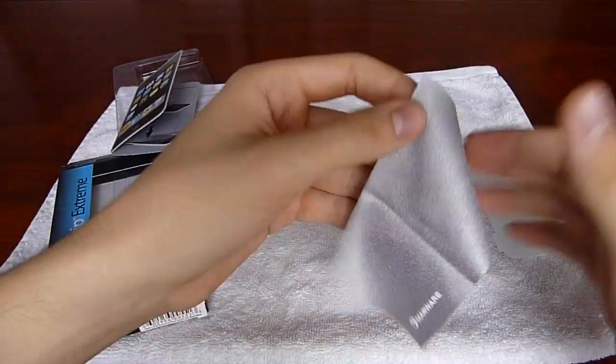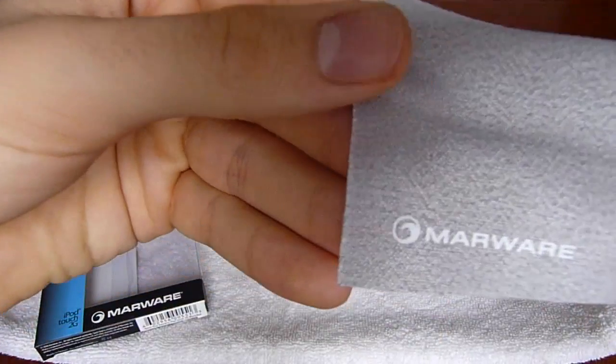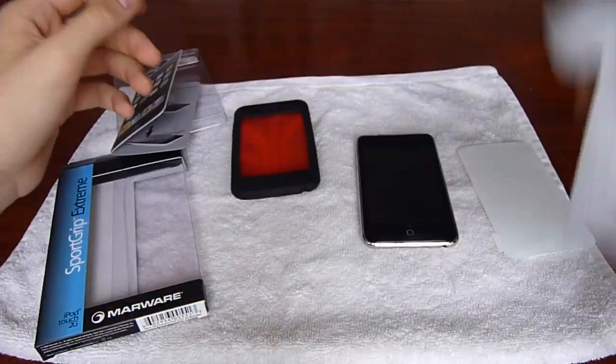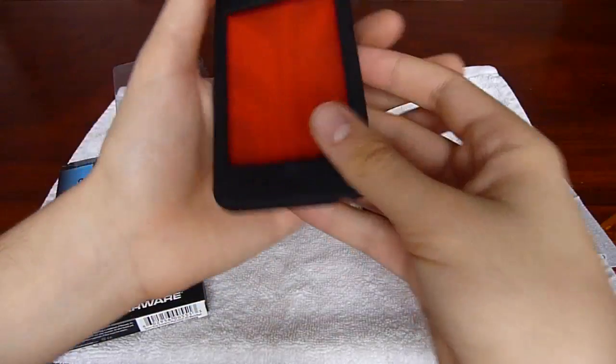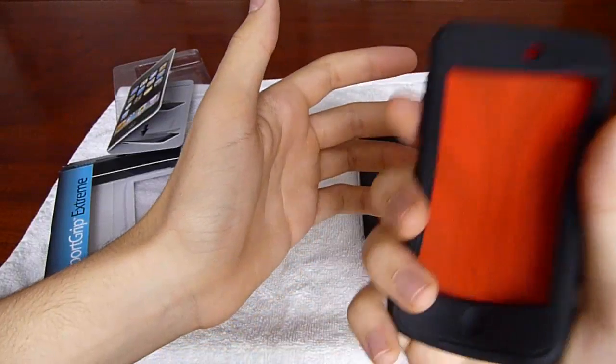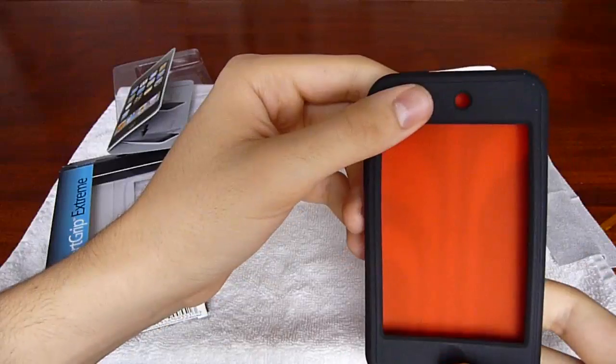And here's the nice little microfiber they include — feels really smooth. Here's the actual case. It feels solid, doesn't feel very flimsy. Solid case.